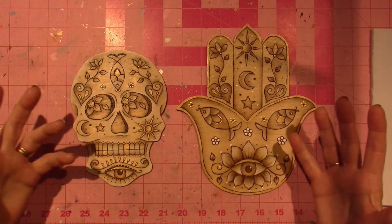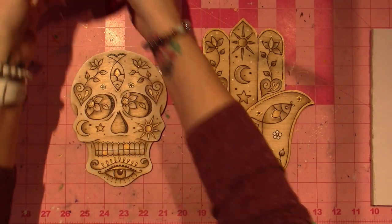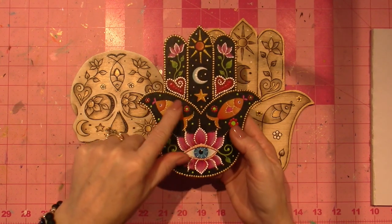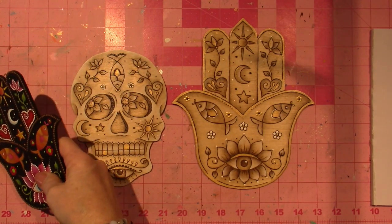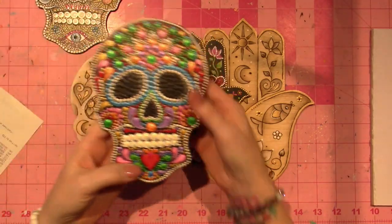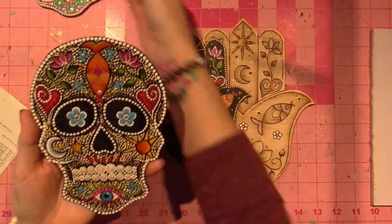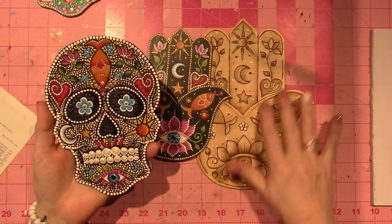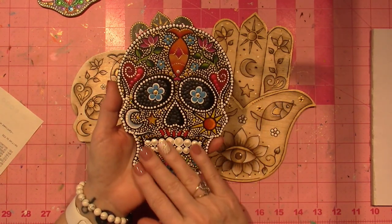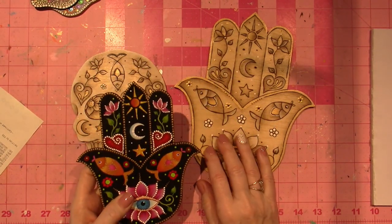Lately I've been working on creating my own designs and trying to do it in different ways — some with color. I made this hamsa hand with color and did it with dotting. I kind of evolved it: I painted it, but I also did one with just dotting. I liked the way it looked when I covered all the black with color, but with these mystical spiritual emblems I've been working with, the dotting just didn't pop as much as I wanted, so I changed and tweaked it.